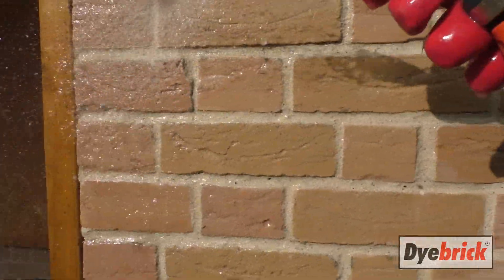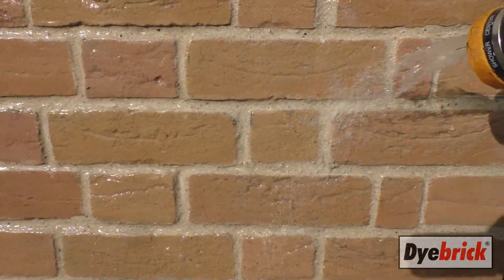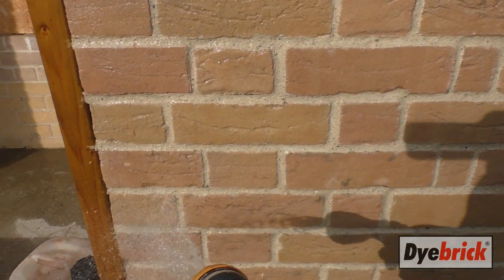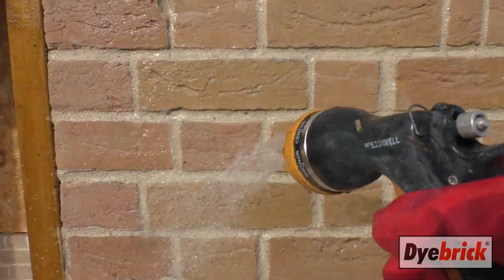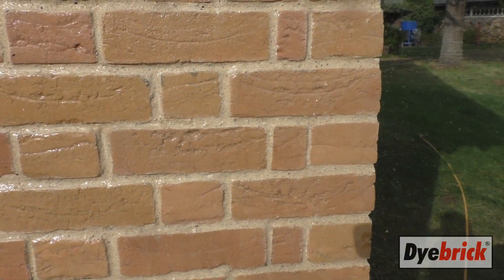You have to fully saturate the bricks and the mortar so that when you apply the acid it's only working on the surface and isn't drawn into the mortar or the brick. It's important to saturate it — it doesn't matter how wet you get it, you've got to get it as wet as possible. As soon as you finish wetting it, you have to apply the acid quickly and only leave it on for about 20 seconds at the most.